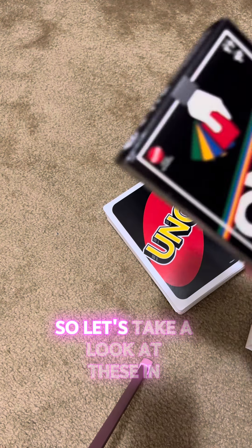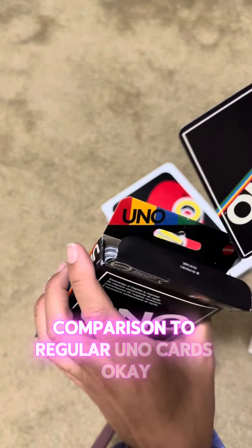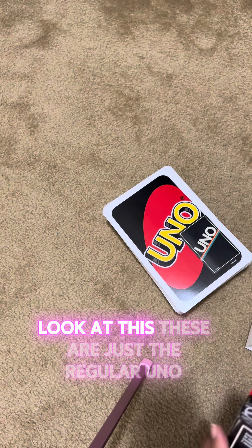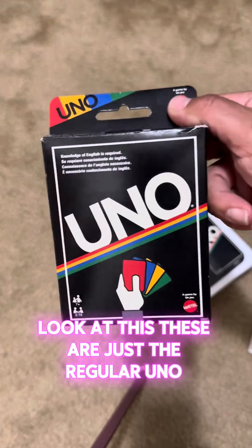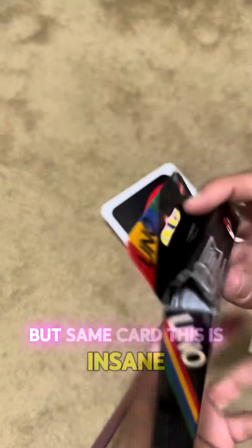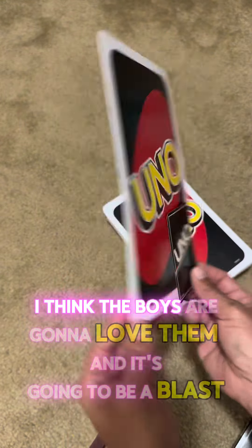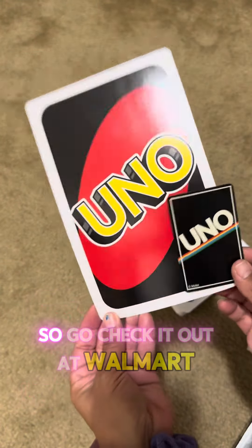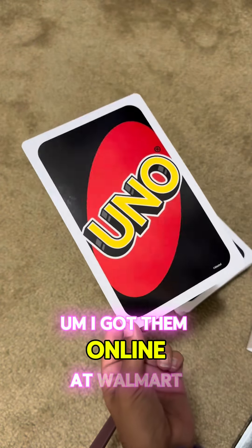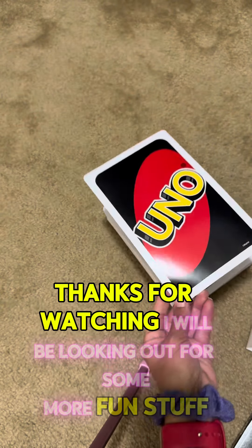Let's take a look at these in comparison to regular UNO cards. Look at this — these are just the regular UNO cards, like the classic version looking box, but same cards. This is insane. I think the boys are gonna love them and it's going to be a blast. Go check it out at Walmart — I got them online and they were in the store. I think they're pretty cool, thanks for watching.